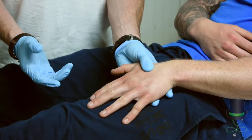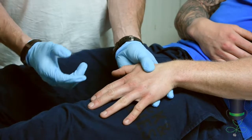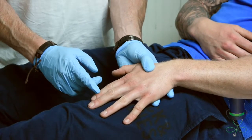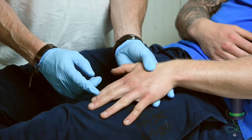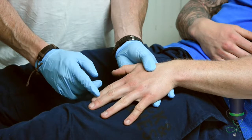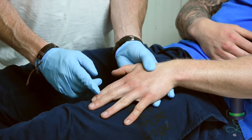Next we check sensory function. Get the patient to look away, because if I'm tapping his finger and he's looking at me, he's going to tell me I'm tapping his finger. When he looks away — 'Can you tell me what I'm doing?' — 'You're touching my finger.' Excellent, he has sensory function.